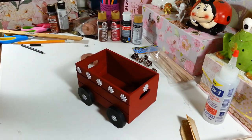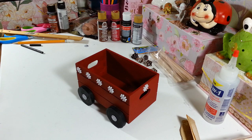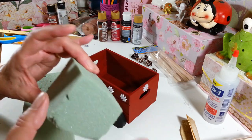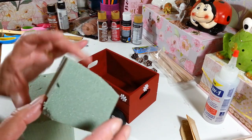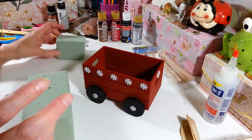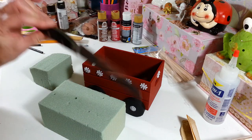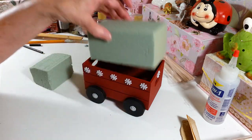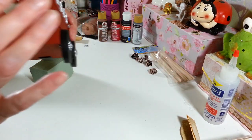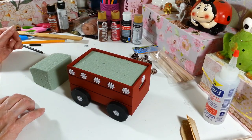Now figure out what you want to put inside your little wagon. I found that floral foam — the real squishy kind used for live flowers — is very light and easy to stick things into, so you won't be putting much pressure on the wagon. I measured it and used a kitchen knife to slice it off, and it fits right in there perfectly.